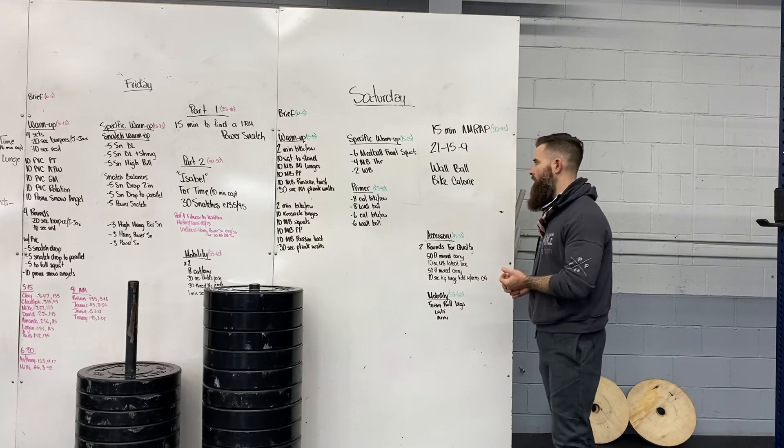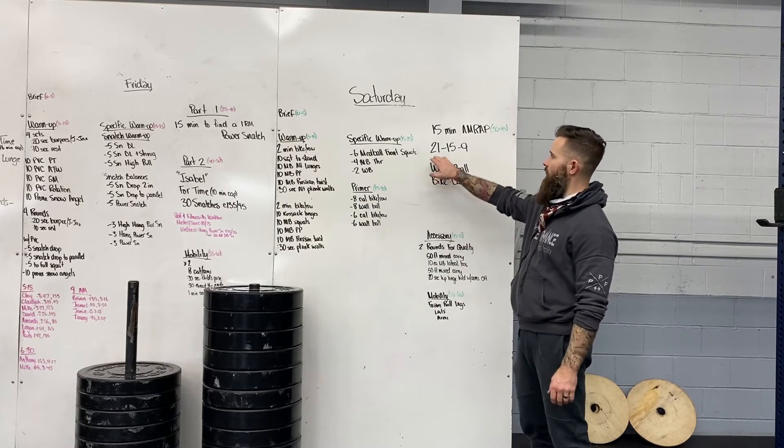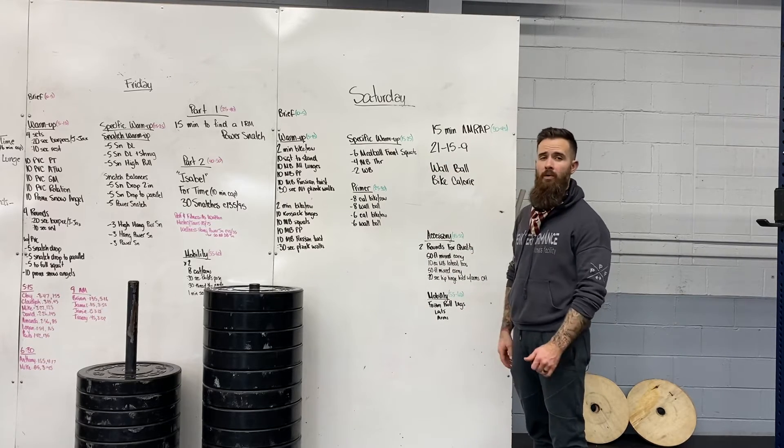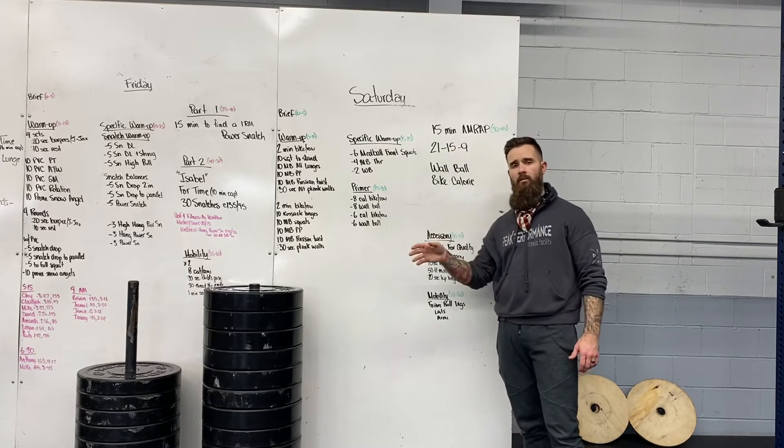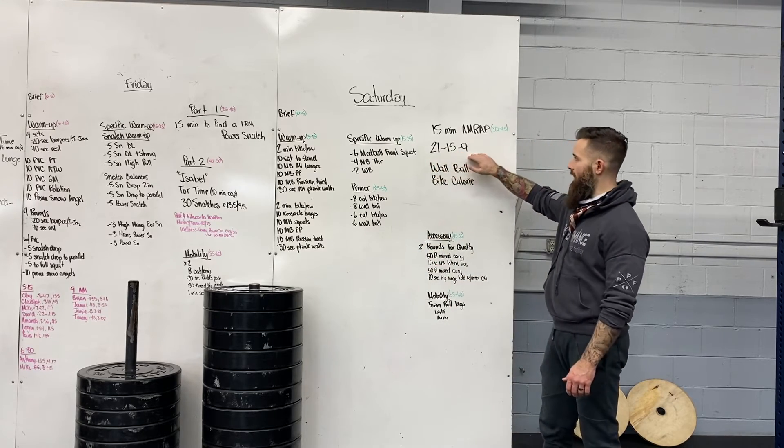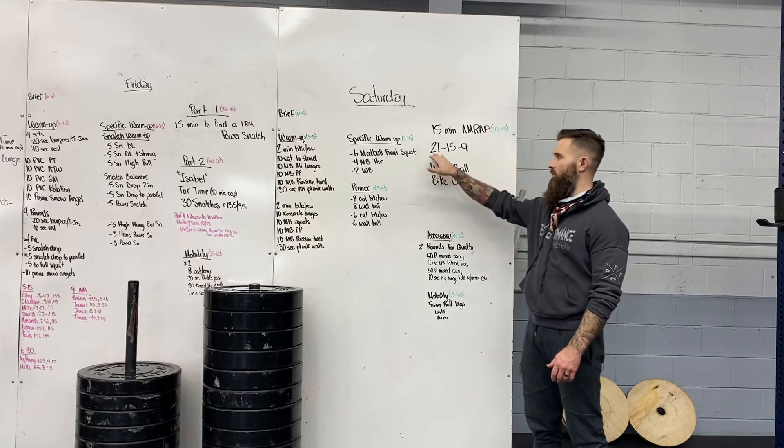So this workout — it is wall balls and bike calories. We're starting with 21 wall balls, 21 calories, then 15 and nine. The cool thing is it goes down, so you're doing 21, 15, nine — that nine round is going to be easier than that 21 round.